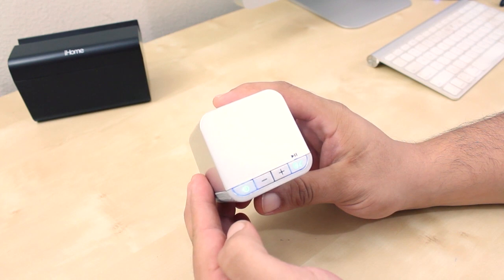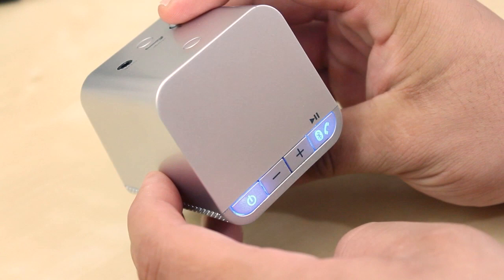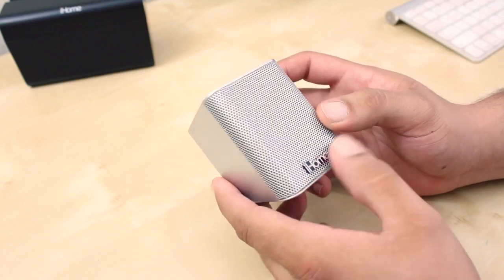On the top of the main speaker there are dedicated buttons. First, there's the power button to power on the device, volume up, volume down, a dedicated speakerphone button, Bluetooth, and play/pause.